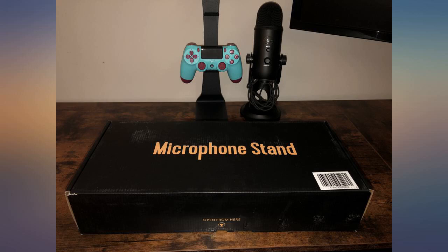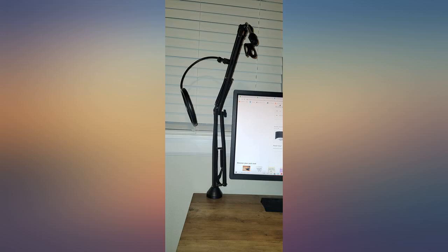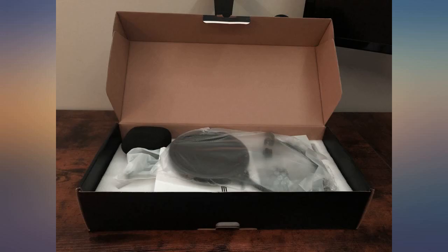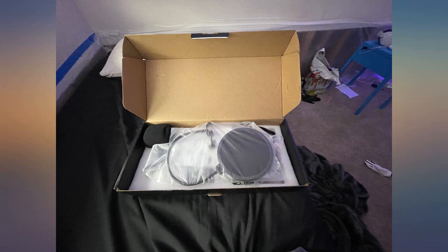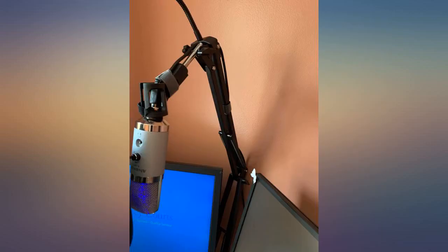I created a makeshift recording studio in my spare bedroom, in addition to a yoga studio, a meditation space, and a reflection space. This mic holder was the perfect addition in an already cramped space — it allows me to position it exactly where I want to get awesome sound quality, and tucks away when I need the space for something else.